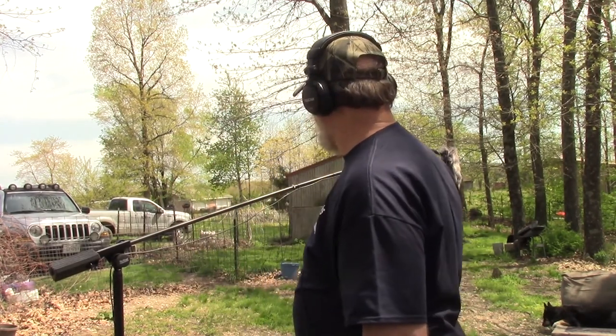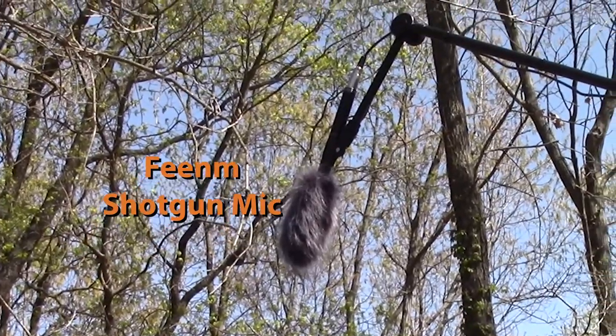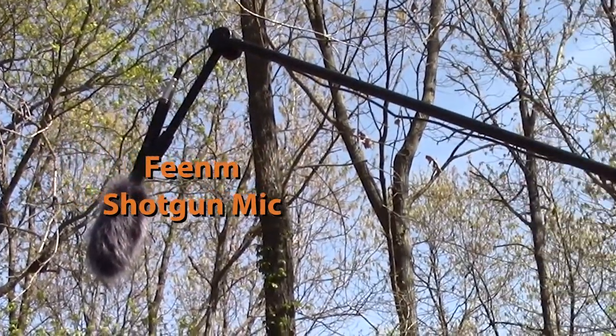Hi, this is Rick. I'm the chief cameraman and the chief editor of DRJ Studio LLC. And today I'm just doing the second phase of some sound tests. The first one is with a larger shotgun mic and this one here is with a smaller one. So we're going to see which one sounds better, which one seems preferred.